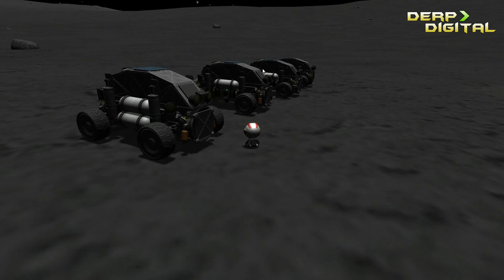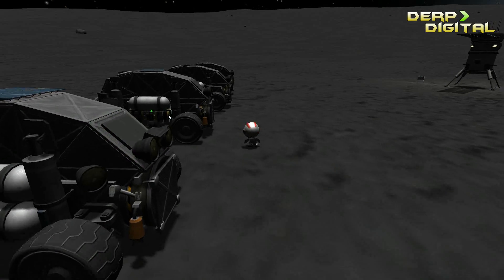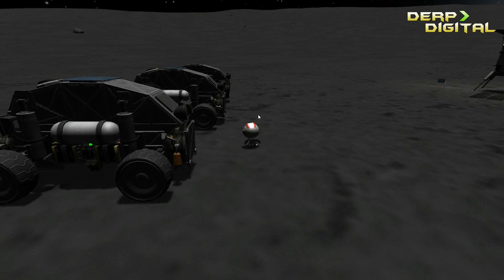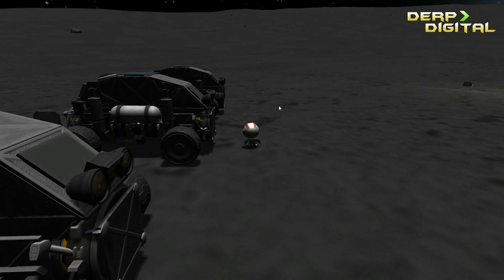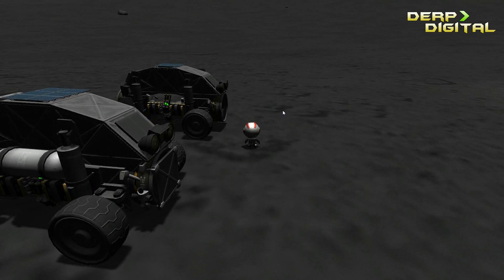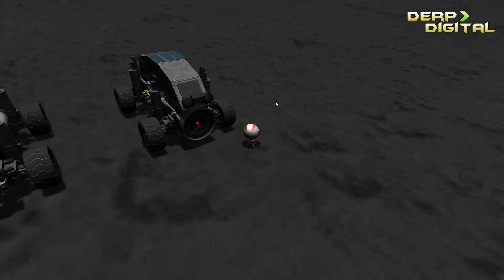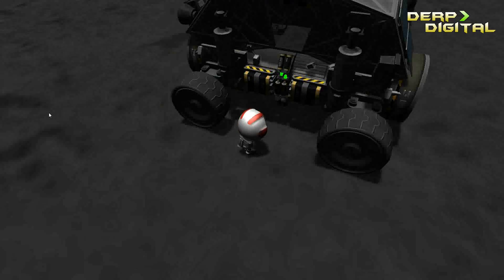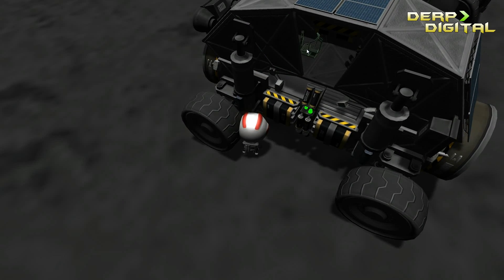I named this rover the Tortoise, because it has a very safe cabin on top of the large fuel tank, which is designed to protect two kerbals while driving across any planet you wish. There are some landing legs on the side - I tested this on Kerbin and the SAS wasn't able to flip me over, so on planets with higher gravity you can use those lander legs to flip yourself back over should you land on top of your rover.